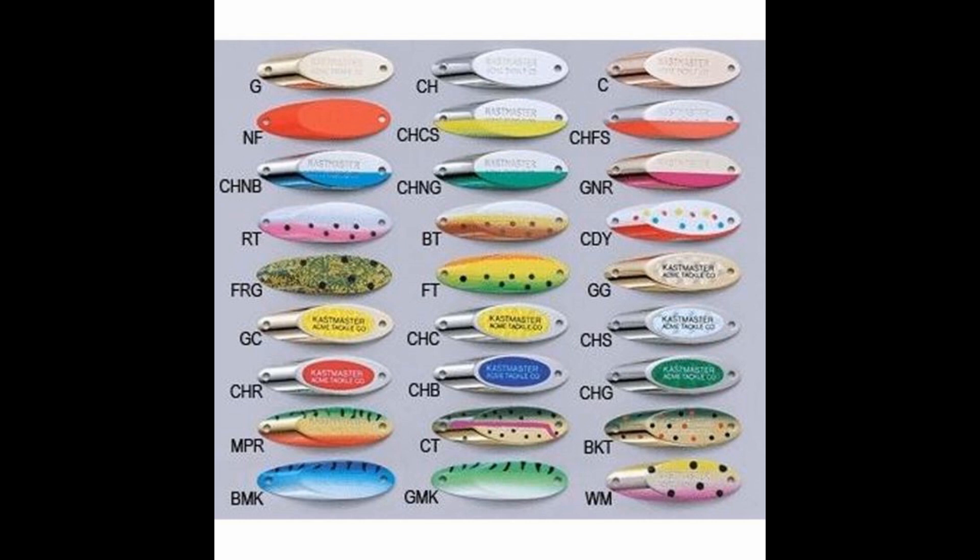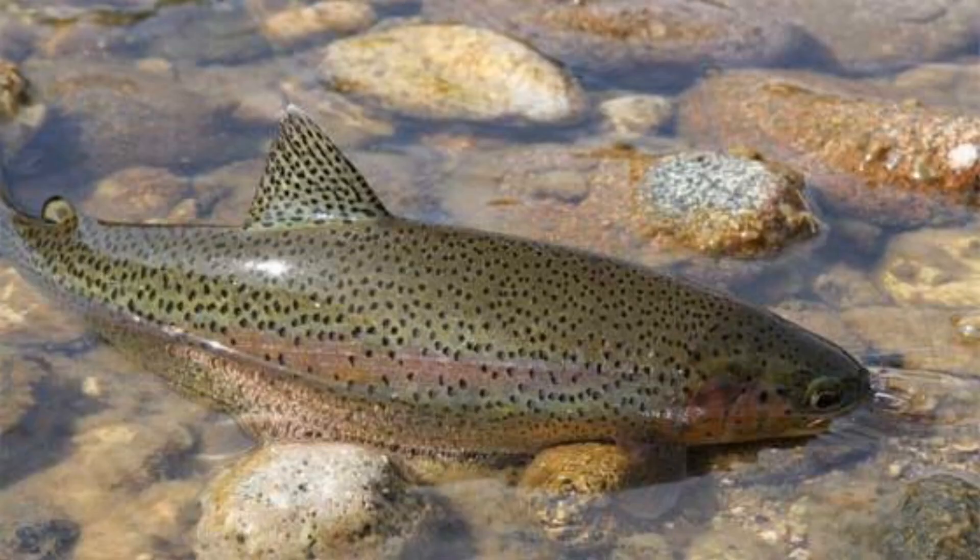You can experiment with different colors that are popular at your local fisheries. Spoons are very versatile — you can go 1/32 oz, 1/16, an eighth, a quarter, three-eighths, a half, five-eighths, three-quarters, or one ounce. A lot of times you want to pick a size that matches the forage. Fish key in on the size and profile of whatever the main food source is at that lake annually.